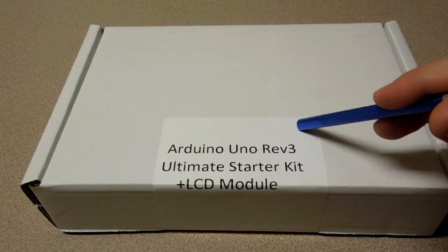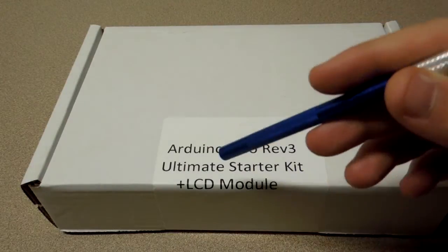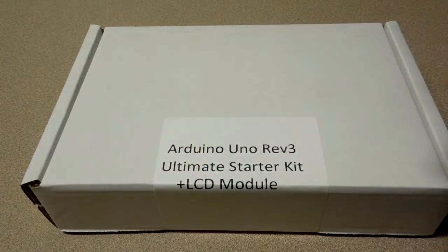So I went on Amazon and I bought an Arduino starter kit. This is an Arduino Uno and it comes with a breadboard, a bunch of LEDs, little circuit parts, and an LED module. Let's open it up and see what all it comes with.